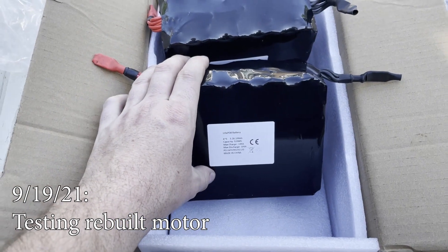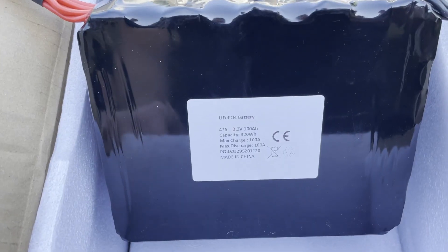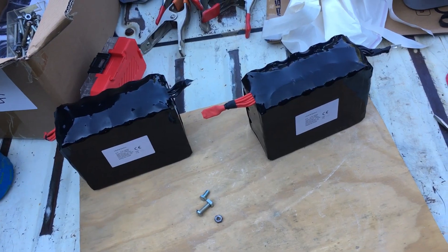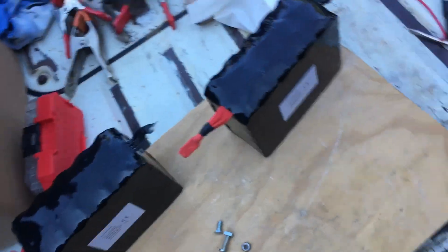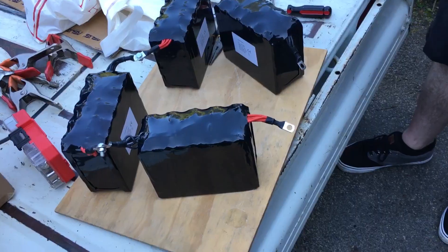We just tested one of these to see if it was already charged, since we can't charge it ourselves until we get our battery management system in. Each one is 3.2 volts and it's giving us 3.2 volts, so it's charged. We're going to wire four of these batteries in series and then see if we can power our motor with them. 12 volts.